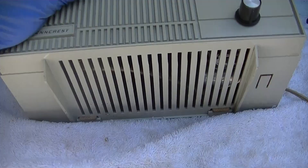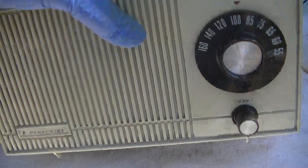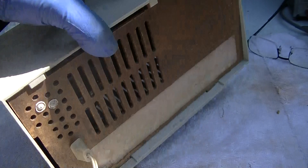Nice ventilation on the bottom. This belongs to a friend of mine — he recapped it, he works on radios, and it has a weird problem he couldn't sort out. The volume fades away after it runs for a little bit. And I did verify that. So let's see if we can diagnose that.